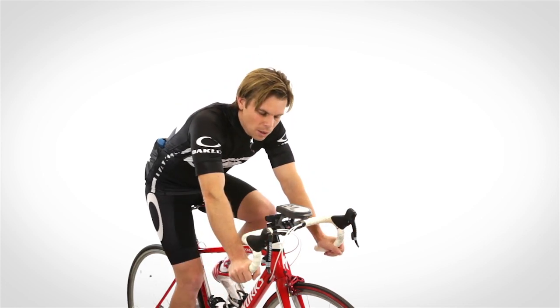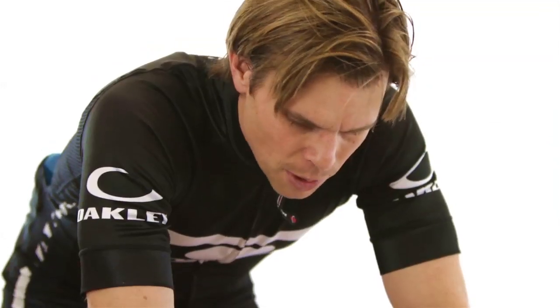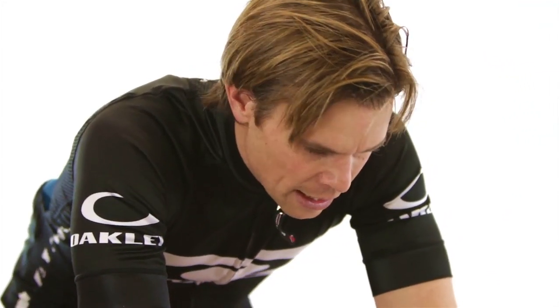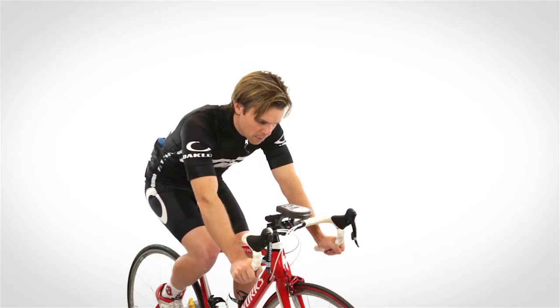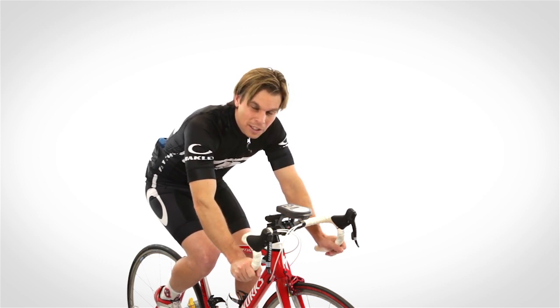I started watching a bunch of videos and saw that a lot of the pros ride a ton of their time down here in the drops. So I went to another fit guy and didn't say anything, but he fit me to be down here in my drops. I thought, wow, what a big difference.